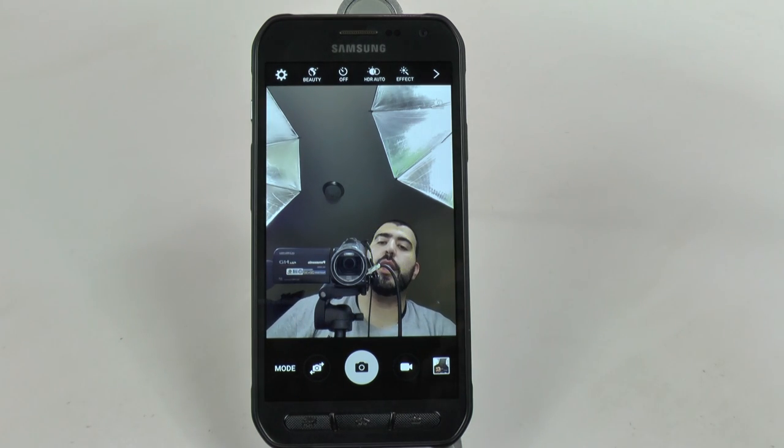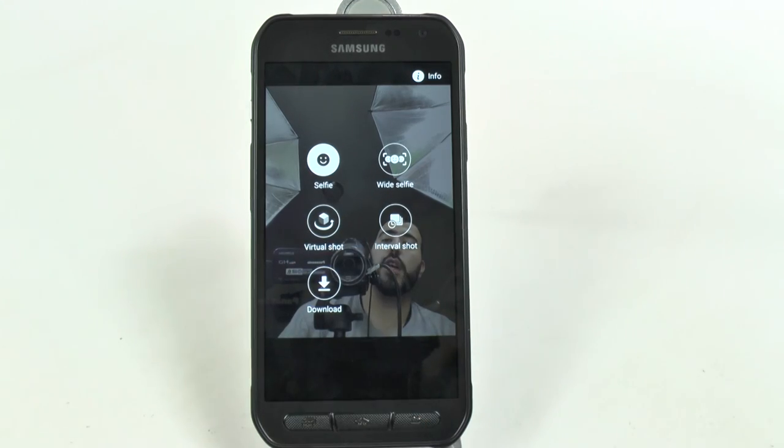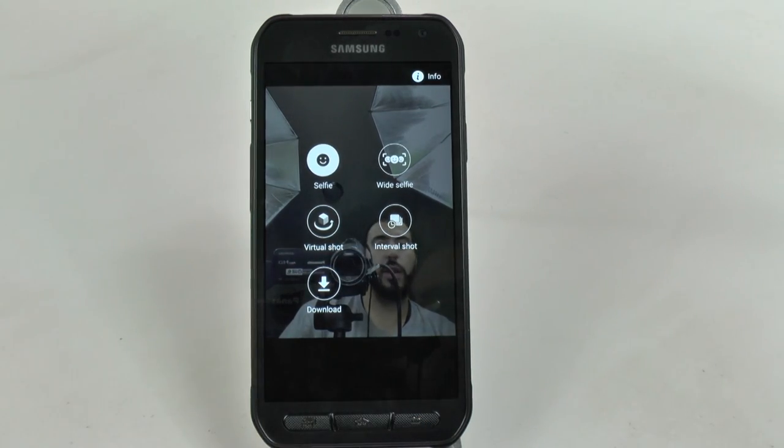So it's simple and easy and you can do this with even the different camera modes. If you go into Interval Shot and you want to take multiple selfies, you just hold up your hand to start it off and it'll start taking those multiple selfies. Really simple and easy - I definitely recommend it and you can have a lot of fun with it, especially when you're doing a group shot like a wide selfie.